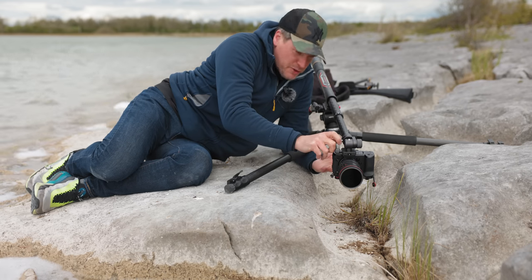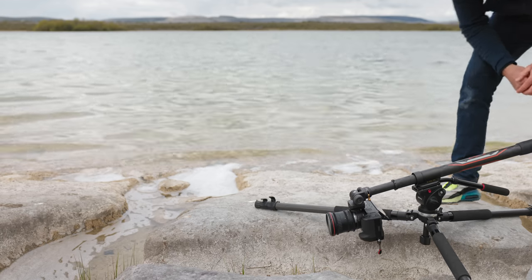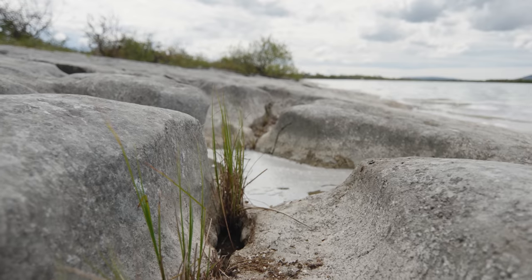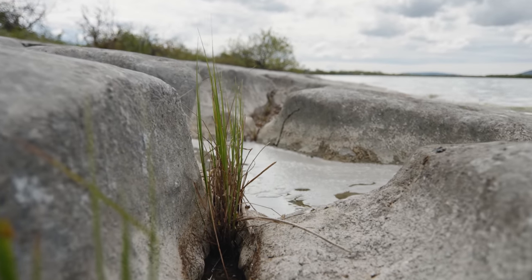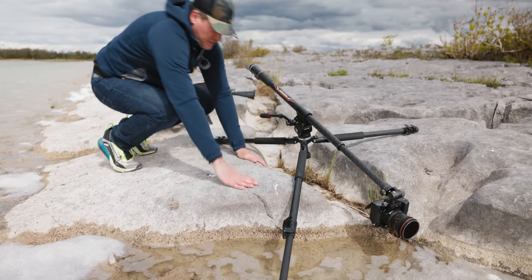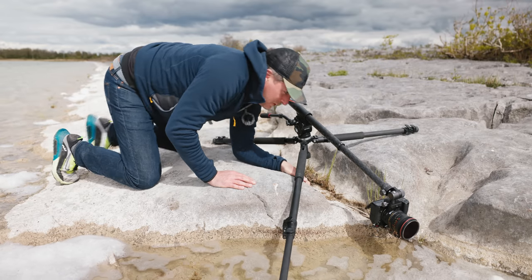I'll do my best to level the horizon even though the camera's upside down. Things are getting a lot sunnier now — oh, going to get wet feet!